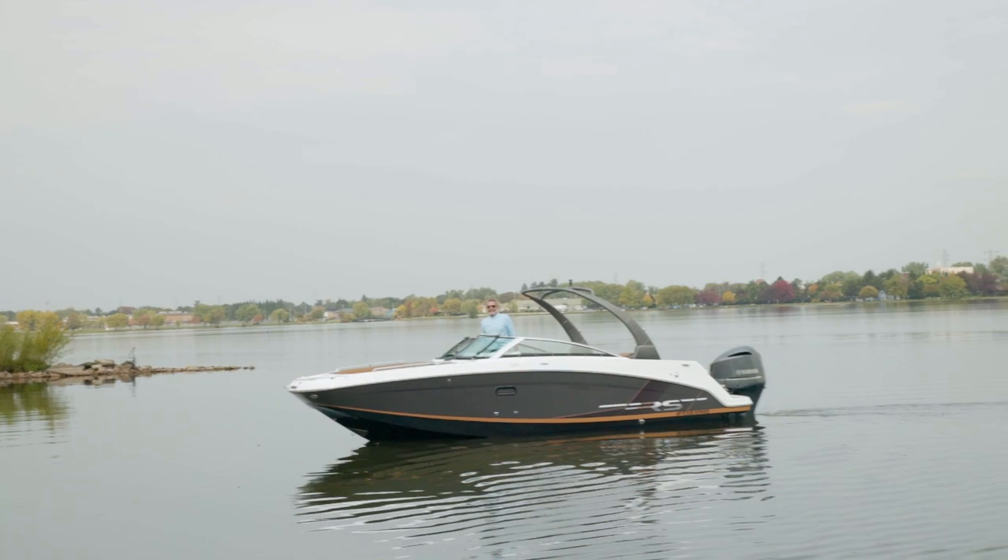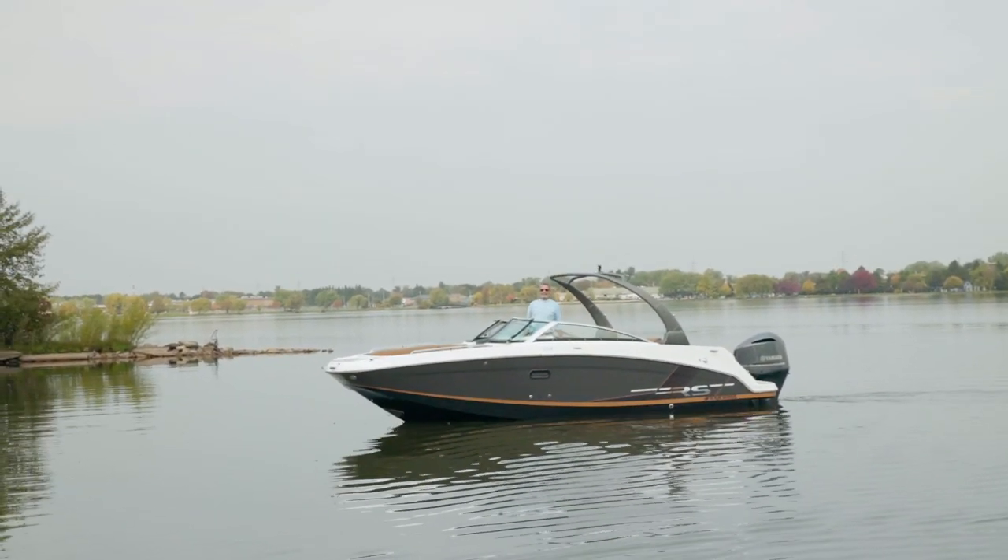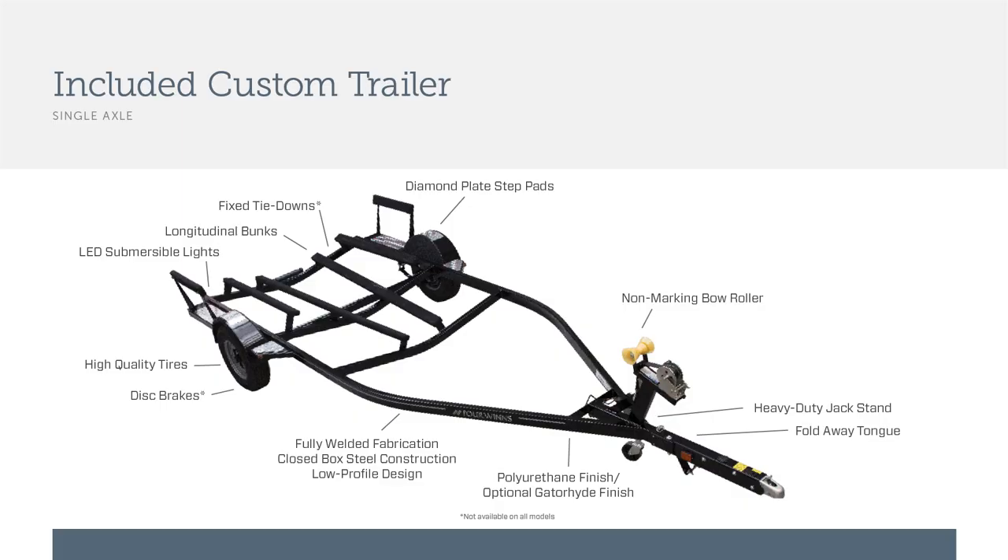The HD1 features a custom single-axle trailer. When the RS edition is ordered it comes with aluminum wheels. For a saltwater environment the trailer can be upgraded to a galvanized with a gator hide coating, or you can add a rugged duty towing package.